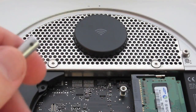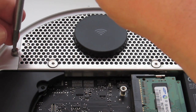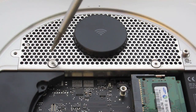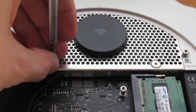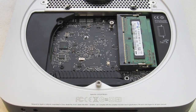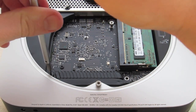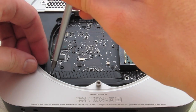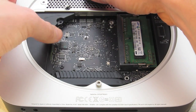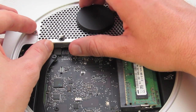Now I'm going to replace my T6 with a T9 and remove the section that holds the Wi-Fi antenna. We'll remove this covering by using a T6 Torx to remove this screw here, then pull this section out. Then the Wi-Fi can be removed.